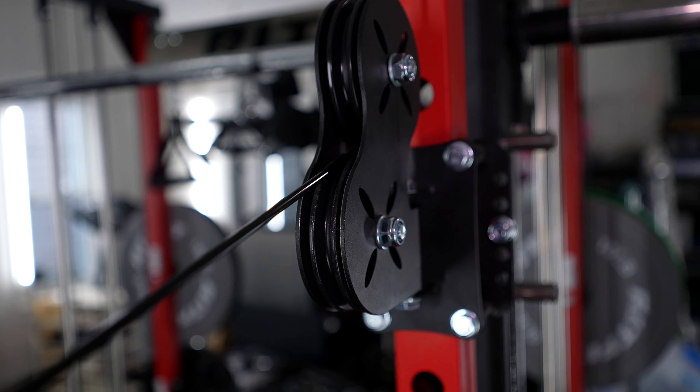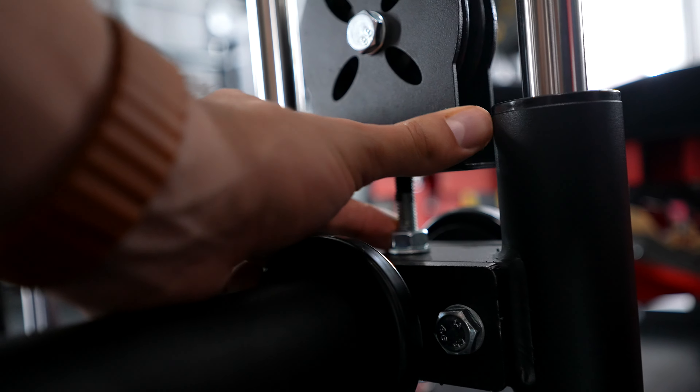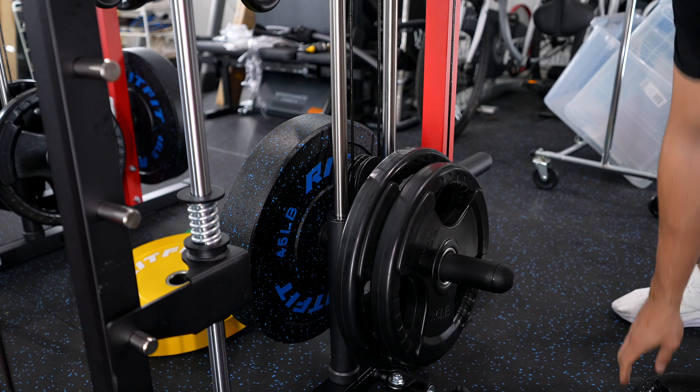A really big pro: the cables are extremely, extremely smooth — as smooth if not smoother than any commercial gym I've been to. They're also very tight, and there are multiple ways to tighten them at the carrier system and at the plate-loading point. That's really nice. On the con side, I'd rather have selectorized — I understand the price aspect, but having to add weight on both sides has made my workouts about 20 minutes longer because I'm constantly changing weight.